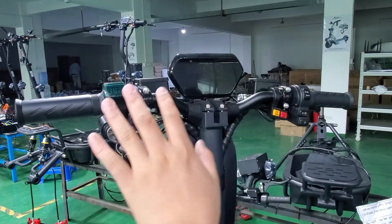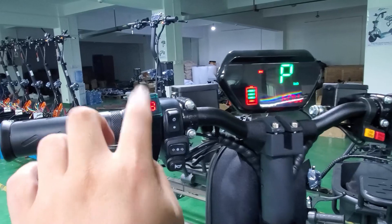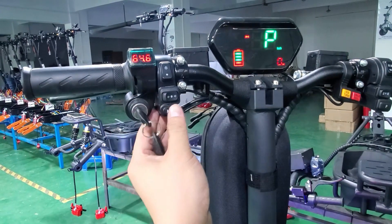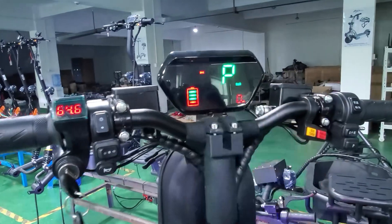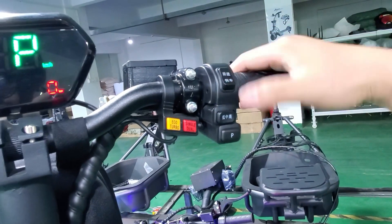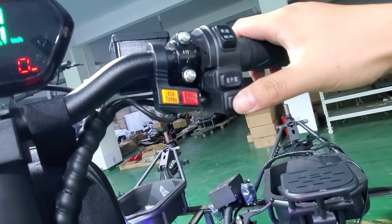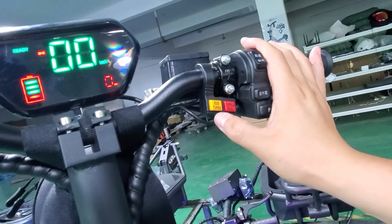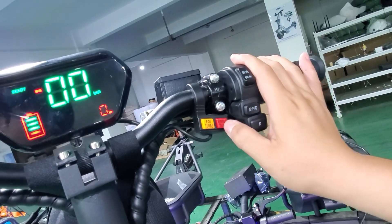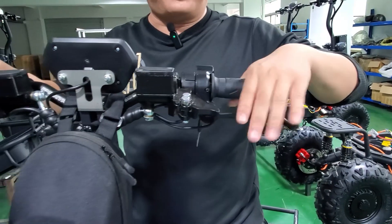Let's check the handlebars. On the left side, turn the key and turn on — you can see the battery voltage. On the left and right are holders. There is an LED display, and on the right side you have forward and back controls, speed options with levels 1, 2, and 3, a pause button, an ECO mode button, and a 2-wheel or 4-wheel drive toggle so you can switch between 2 or 4 motors. There are also 2 brake bars.